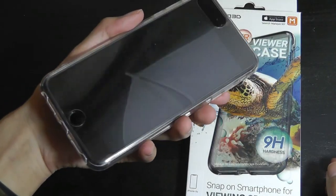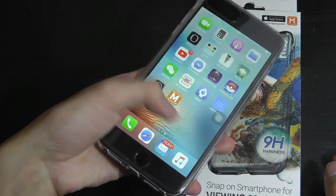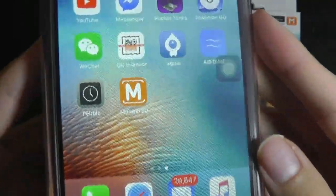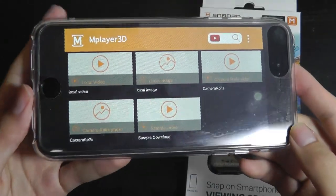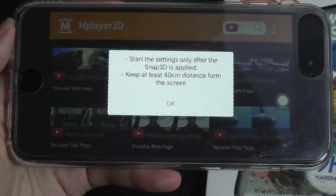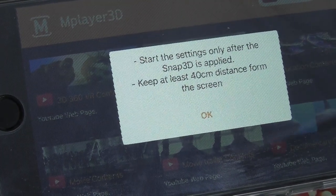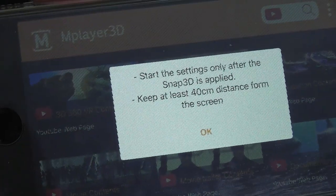Here's what it looks like on the back. There's the cutout for the home button, and you can still access the home key. Since the touchscreen is covered by a super slim layer, it is still going to be touch sensitive. The additional film on top is what enables the stereographic 3D effect once you access the application, called MPlayer 3D. Tapping on it, it defaults to portrait orientation. It says to start settings after the Snap 3D is applied, and to keep at least 40 centimeters distance from the display. Even on a static image, you can see a jagged edge, as the lens is starting to distort the image slightly.